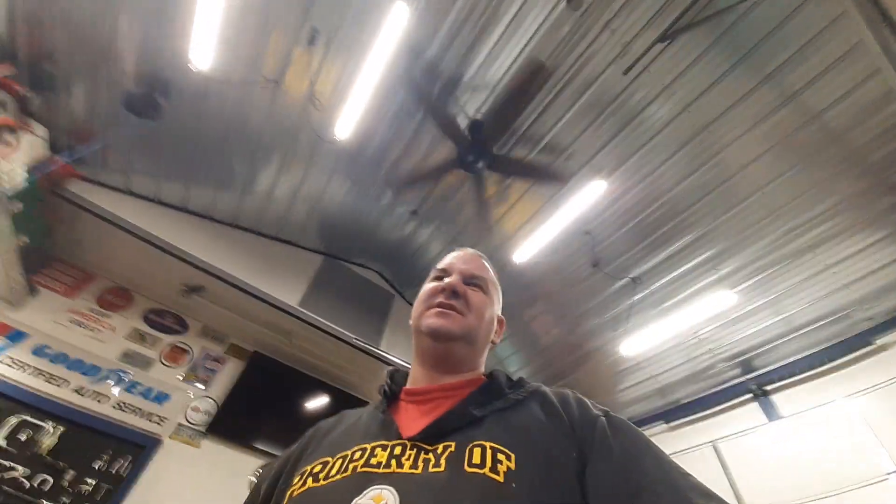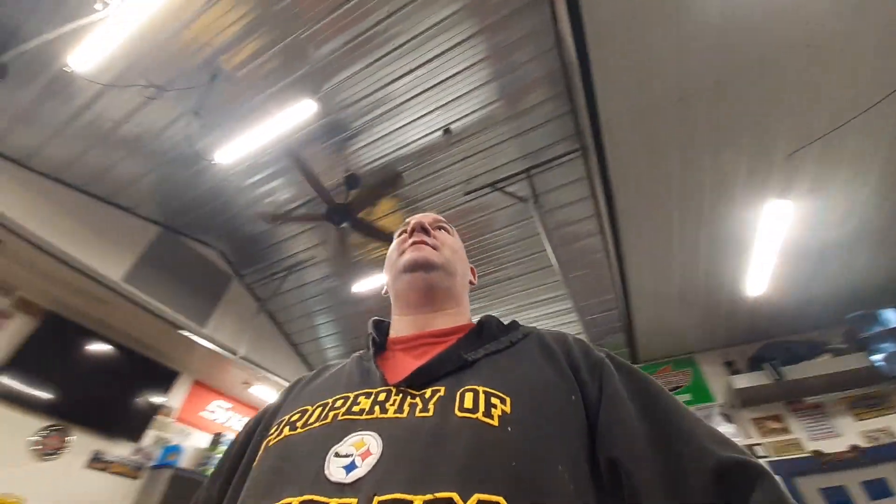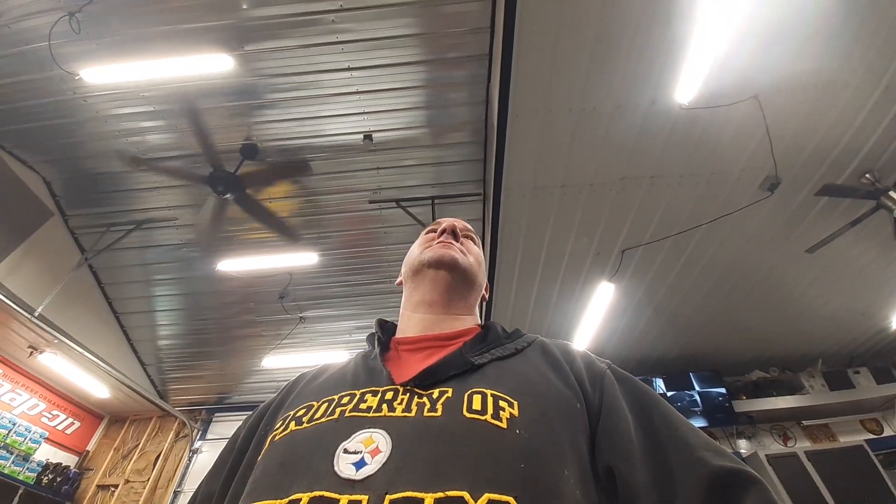Greetings YouTube, how is everybody doing out there today? It is a beautiful Monday. It's a little chilly today — only stayed about the low 40s. It's about 10 till 6, Monday. I'm pretty sure it's the 4th today, guys — 4th of December. Can you believe how fast time is going? It is moving. Time waits on no man.